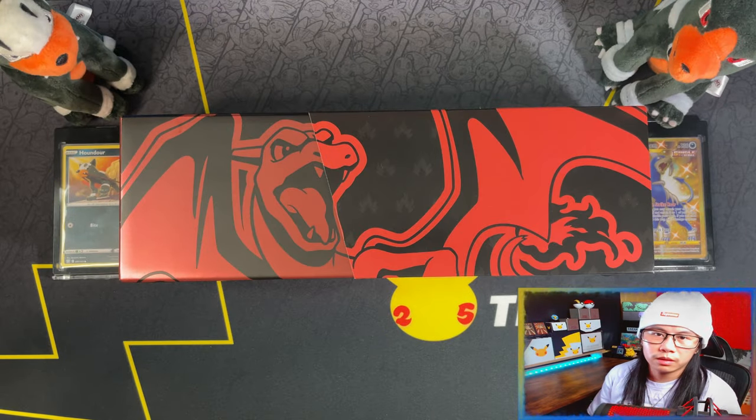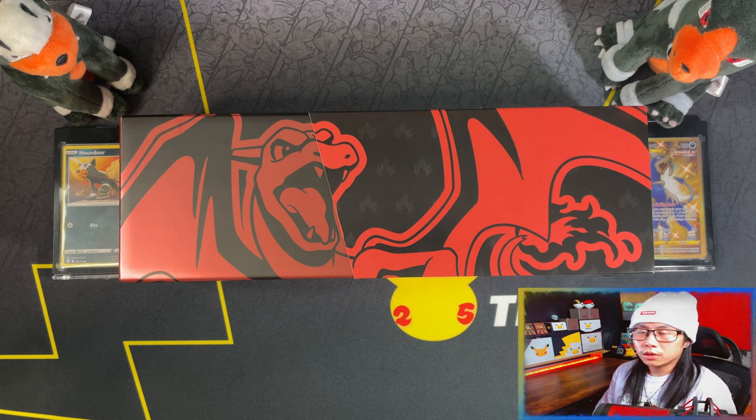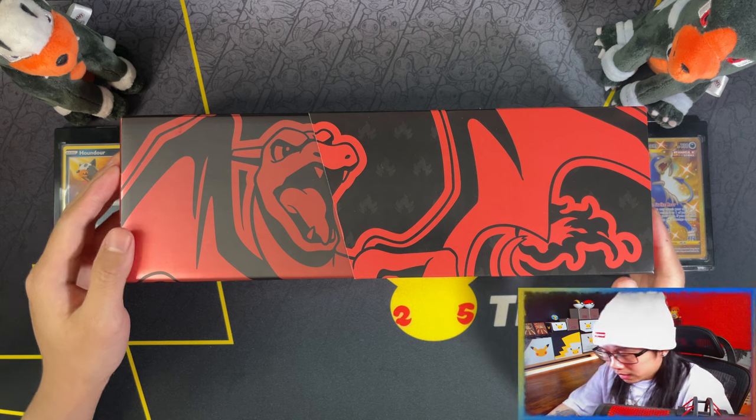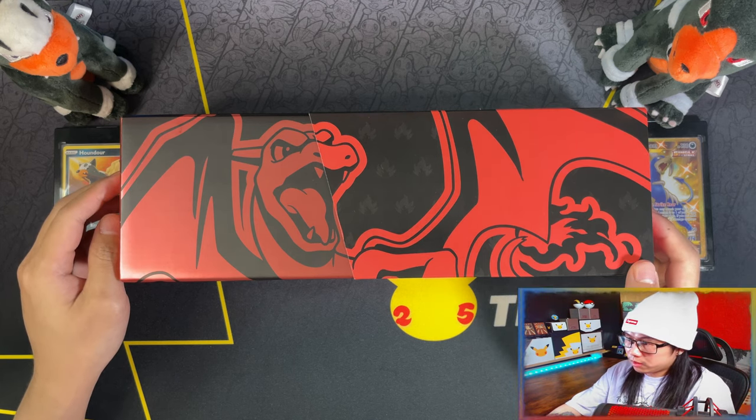Hello ladies and gentlemen! Today I'm going to be opening up this Chinese Pokemon Celebrations 25th Anniversary Charizard Collection Box. I'm never going to get used to saying that sentence for all of these boxes in future videos.